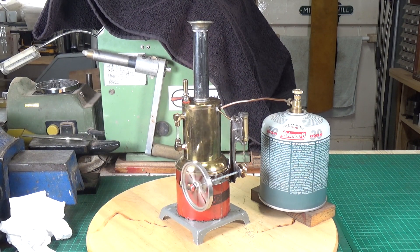Doesn't it run lovely - I'm well pleased with that. I hope you've enjoyed this video on the Whedon model number 500. You don't see these very often so I'm very pleased to have it in my collection. As always, thanks for watching.